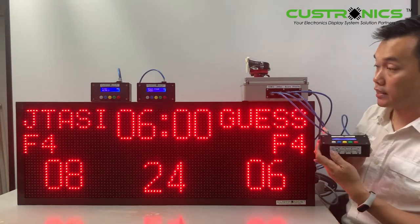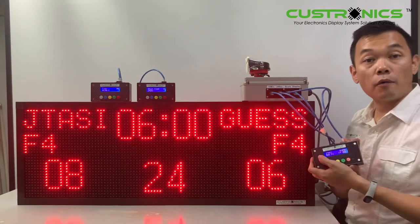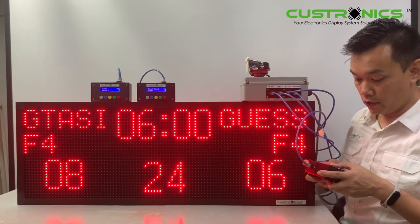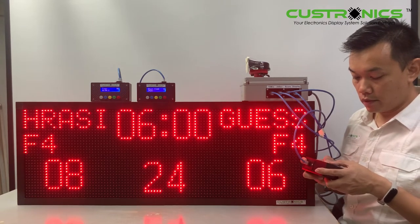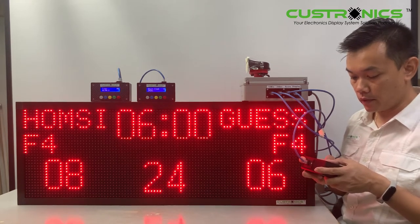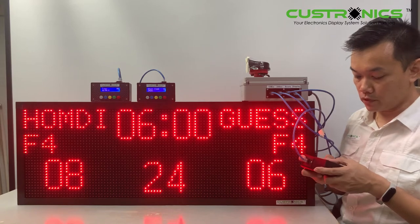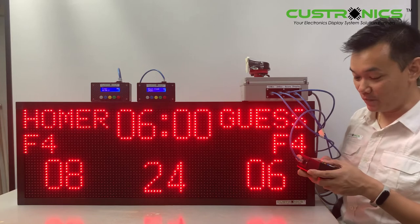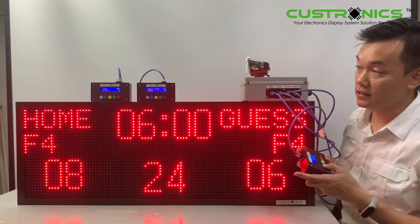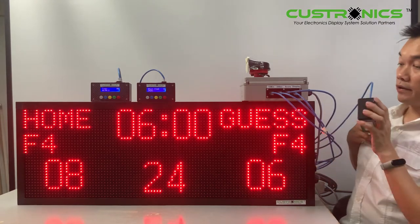Another feature is that you can set the team name. Press and hold to go into the button menu — the side will have a small LCD screen. Let's set it to 'HOME': type H, O... and you can also clear it to empty. Press and hold to exit until the bottom line on the screen disappears. This is how the score and fault display looks.